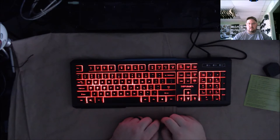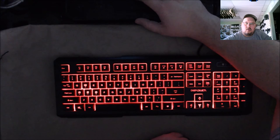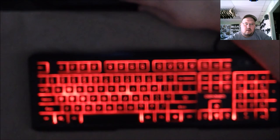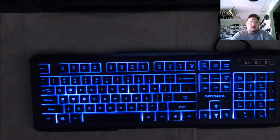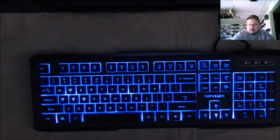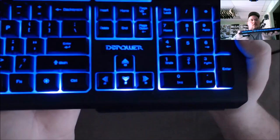Let me zoom in a little bit and get the focus better. With the blue you guys can see the WASD keys are actually in bold — they're definitely thicker and they stand out a lot more than the rest of the letters. At night, gaming wise, it's perfect. The arrow keys also have W, A, S, and D on them just so there's no confusion.